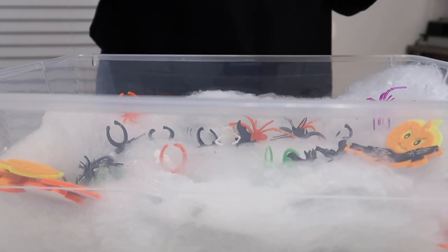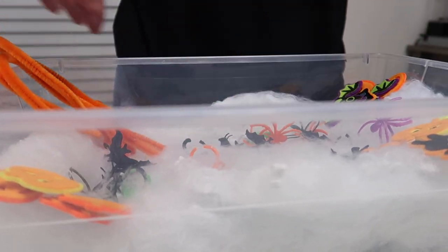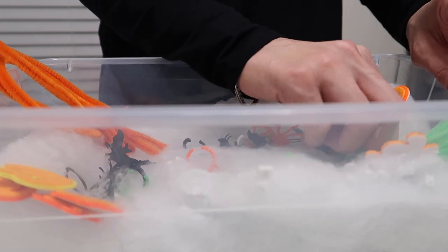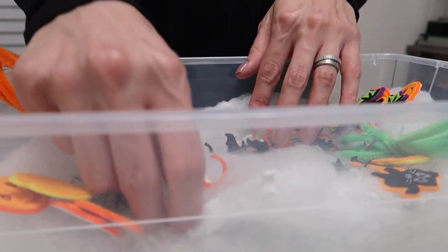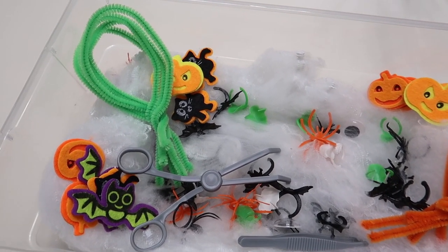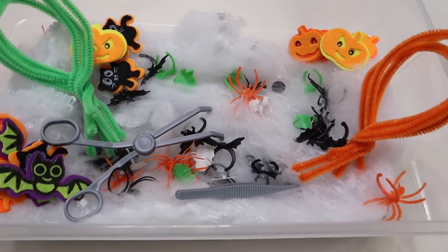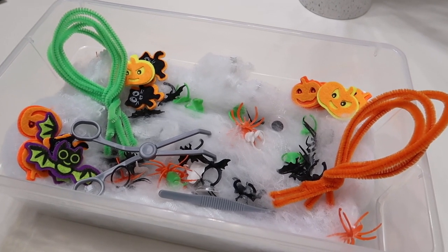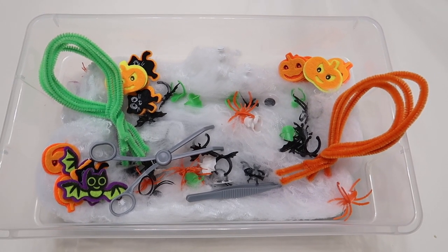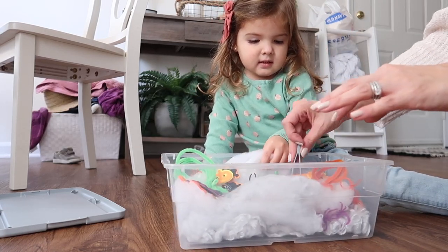I added spider rings and Halloween rings — those were great because the little legs got really stuck in the spider web. I threw in pipe cleaners so she could make little pumpkins or figurines. Sometimes it's just about throwing random crafty things in there — maybe she'd build a bridge, put bats under it, who knows. Part of the fun is seeing how your kids use the sensory bins.